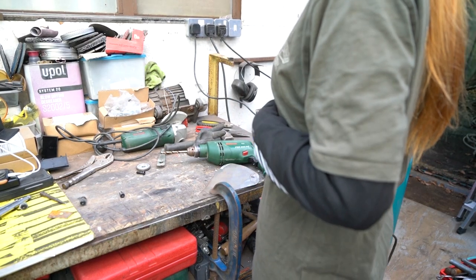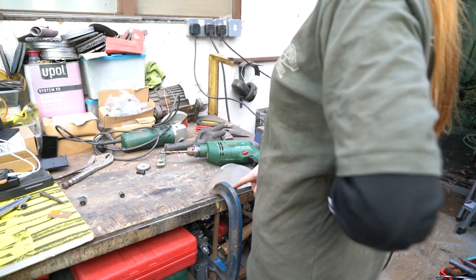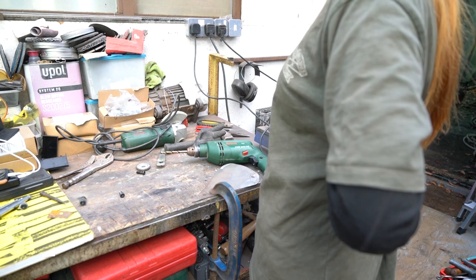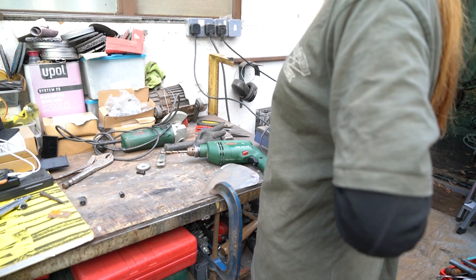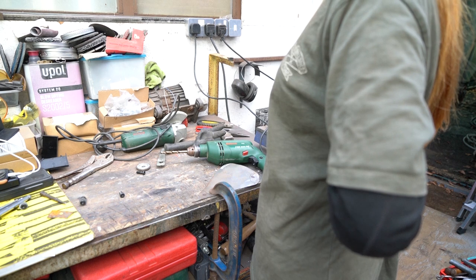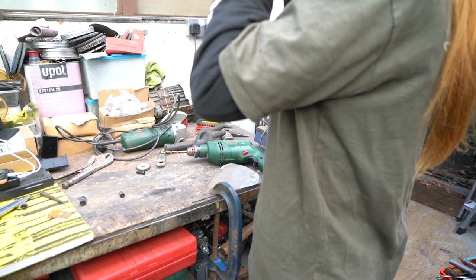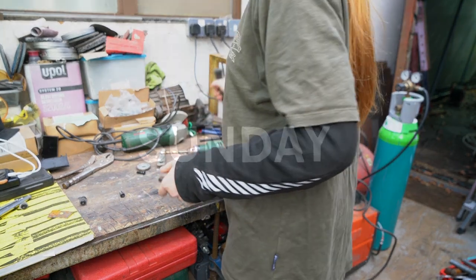The last bit I'm doing today is drilling the holes on this plate and then seeing if it fits on. It'll be Saturday, so hopefully by then I'll have everything done in terms of the video. Let's size it up and call it a day.